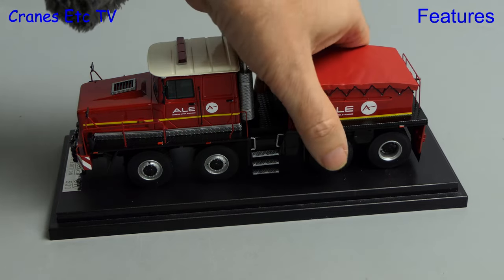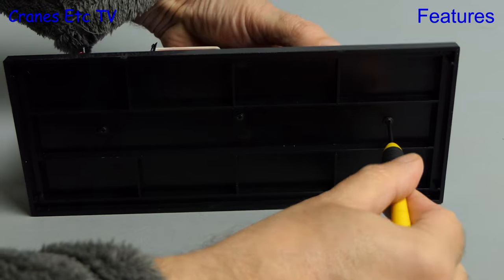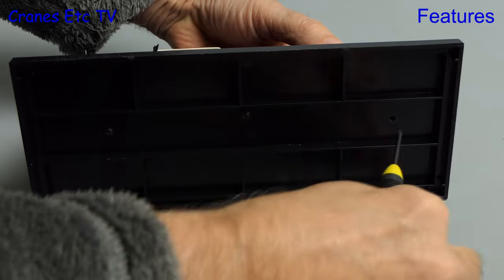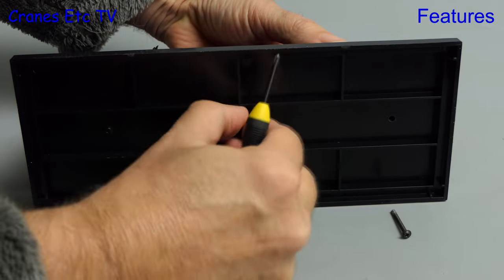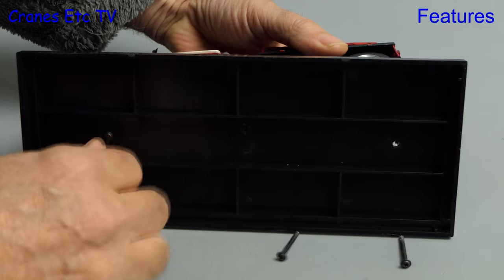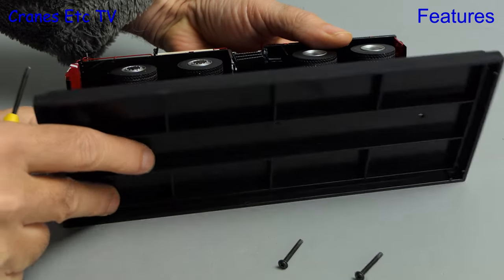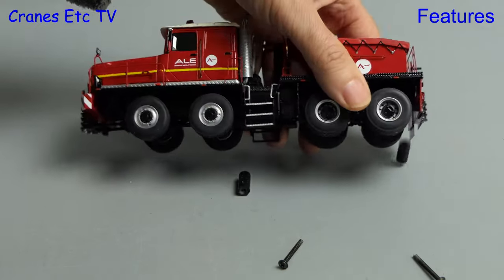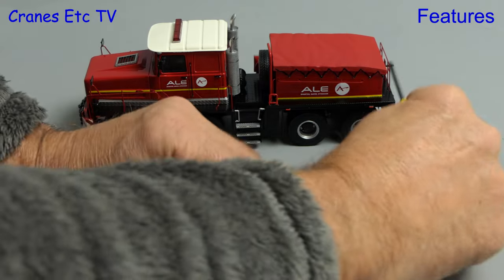The model is intended to be displayed inside its case, but if you are very careful it is possible to remove it — obviously if you do this it's at your own risk. There are three screws underneath the base and it's a fairly straightforward task to unscrew and remove them. The model is delicate so you need to be careful how you hold it as you remove the base. This gives you the opportunity to display the model either on its own or in a diorama.